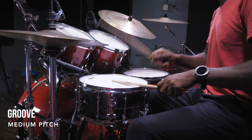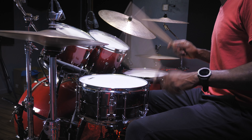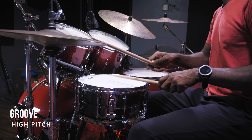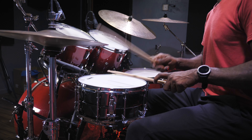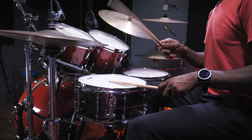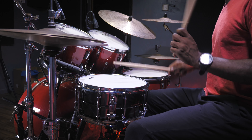We'll be right back. And so that's it for this edition of Soundcheck where we checked out the Ludwig Blackmagic 6.5x14 brass shell snare drum. What do you guys think about it? I think it's a fantastic snare drum. It will work out in a studio situation as well as in a live situation.